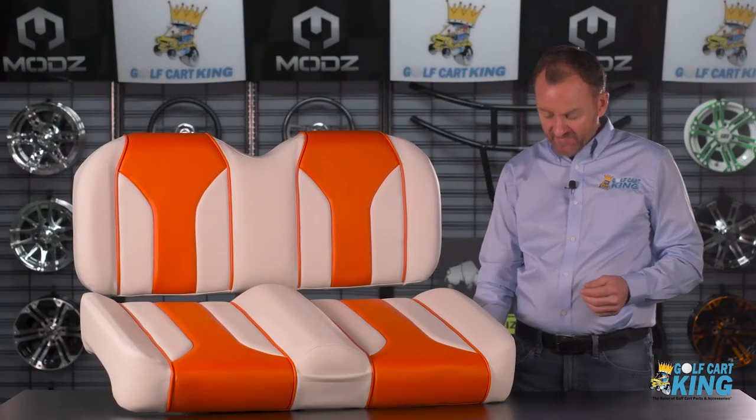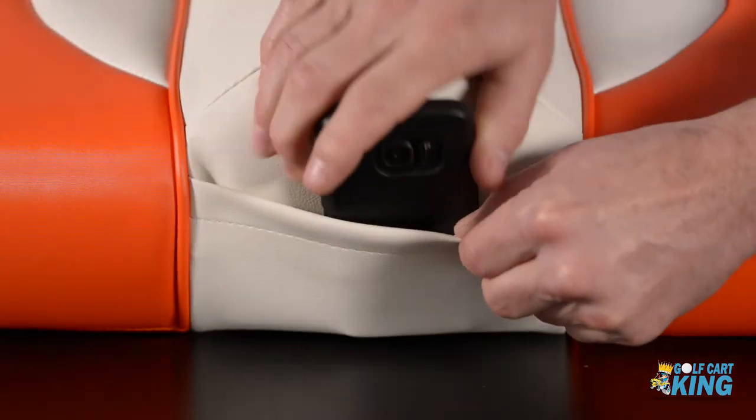So what makes Mods custom design seats so great? Well, they come with virgin foam that is thicker than standard OEM seats for maximum comfort. They're made with premium, weather and UV resistant marine grade vinyl designed to handle you and mother nature's antics for years to come. We've even added a convenient accessory pocket for easy storage of your cell phone or other small devices.